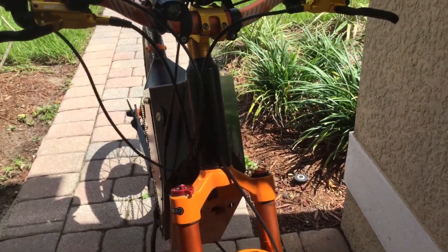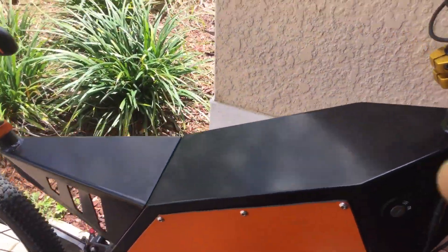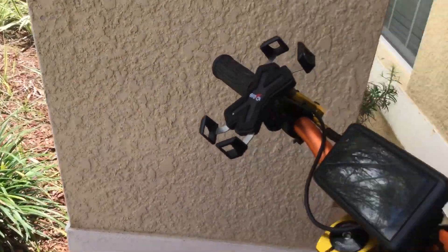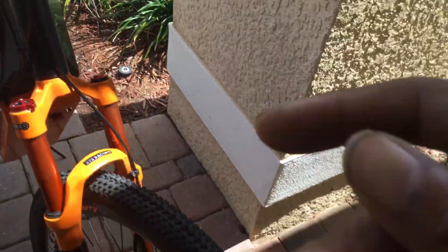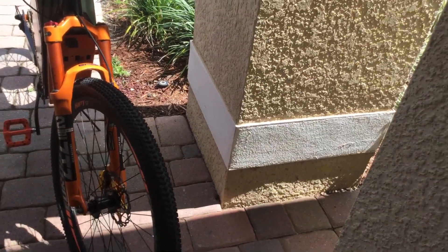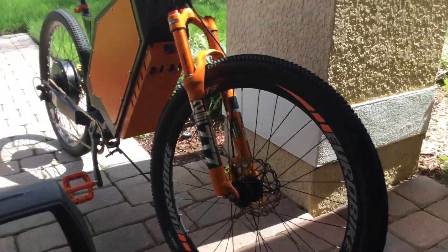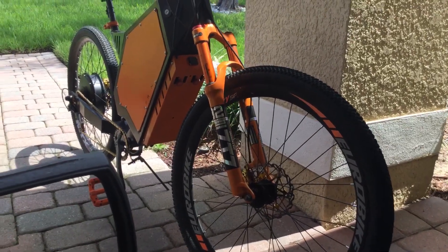Another future upgrade I'll probably do is get one of those Inkbird speakers and maybe build a dash or build it into the side of the frame for Bluetooth music from my phone. Of course, you're not going to hear the music at full speed — even though it's electric and quiet, you've got the wind rushing past your ears.